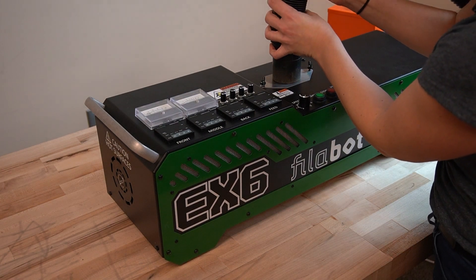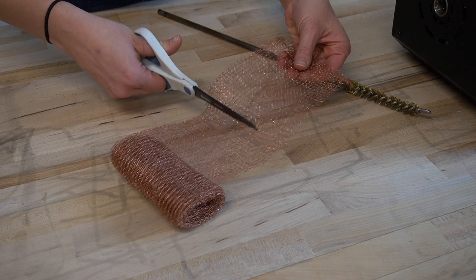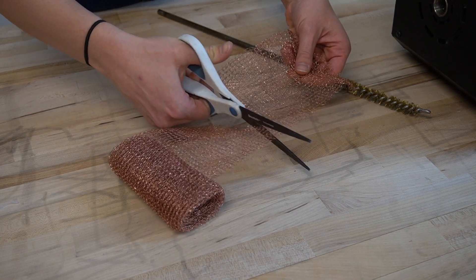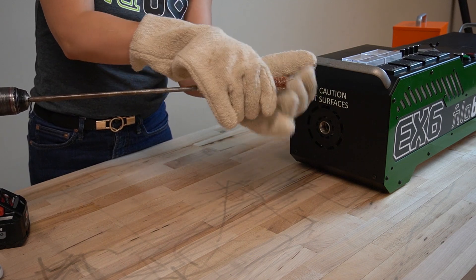With the nozzle out, use the shop vac to vacuum up any plastic left in the feed throat. Grab the brass bristle rod and the copper gauze. Wrap about 4 inches of gauze around the end of the rod and insert the other end into the drill.